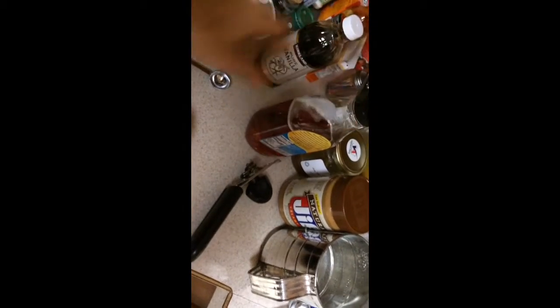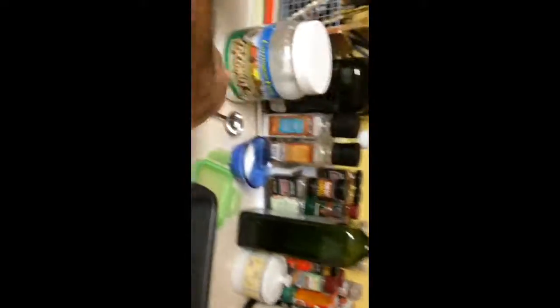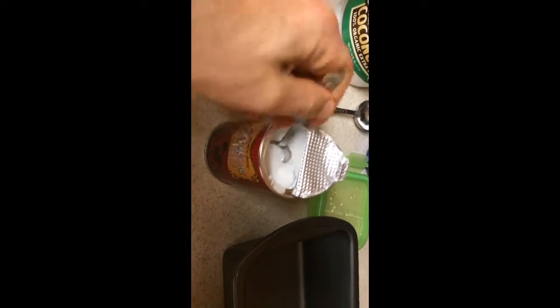Now we need some agave nectar, like a teaspoon of agave nectar. But before that, I'm going to add the baking soda — so there's some baking soda. And I'll get a teaspoon of baking soda and dump that in there. And now the agave nectar, a teaspoon of agave nectar. I'm going to have to put the phone down for a sec. Alright, there's the agave nectar. Blend it up again. And that's it.